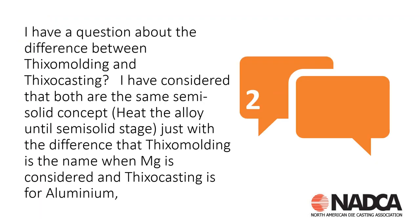Moving on to the next question: I have a question about the difference between thixo molding and thixo casting. I have considered that both are the same semi-solid concept — heat the alloy until semi-solid stage — just with the difference that thixo molding is the name when magnesium is considered and thixo casting is for aluminum. That's partially correct in that thixo molding is exclusively used for magnesium, but we'll talk about why — they are actually very different processes.